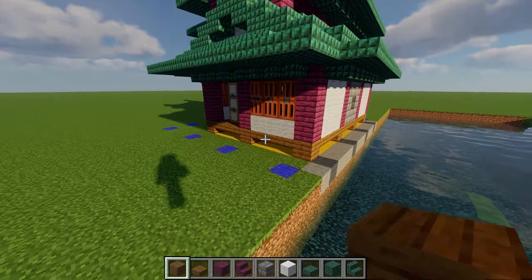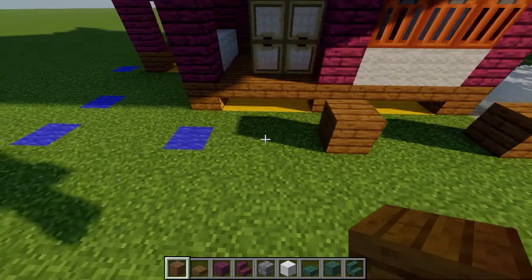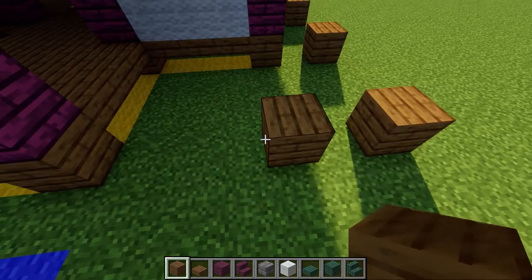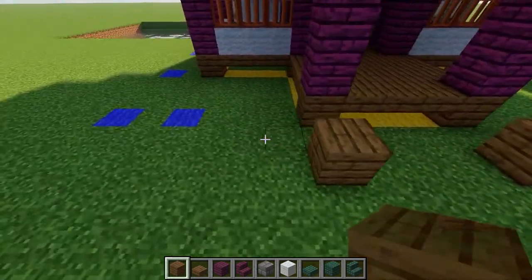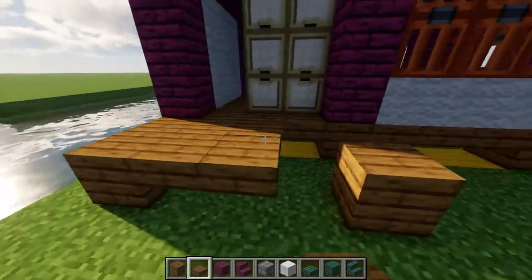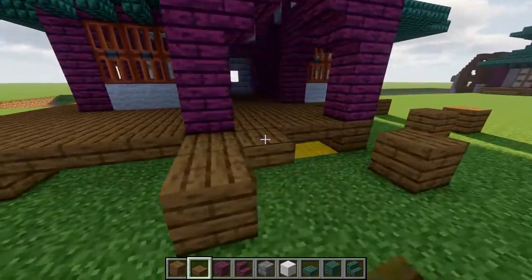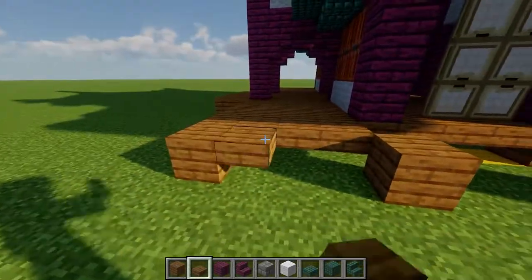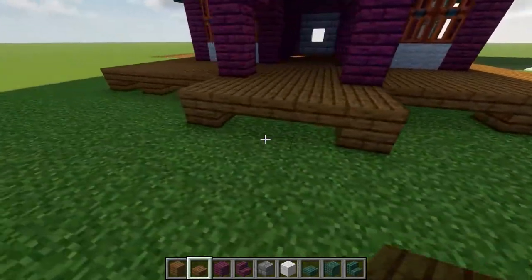Now that the roof is finished, we can get started on the deck. Kicking things off on the right side, place down four spruce planks each separated by a gap of three. Then, moving clockwise, place one more separated by a gap of one. In the front of the extension, place two more with a gap of three, and then mirror that same exact pattern on the other side. When that's done, simply fill in the empty space with spruce slabs. Then go ahead and place a row of three more slabs in front of each entrance.